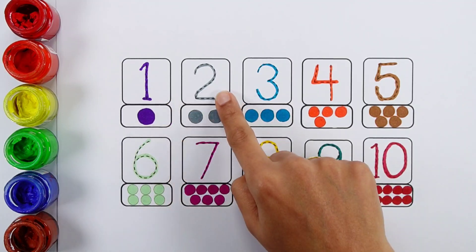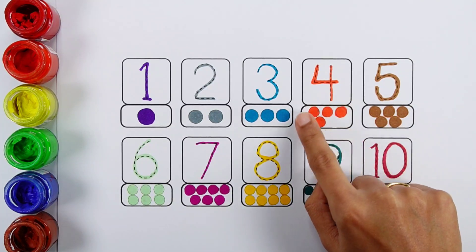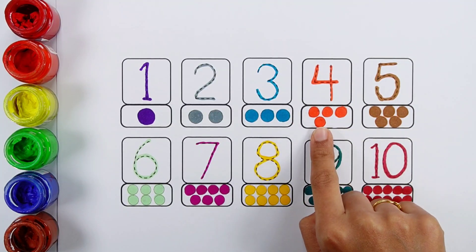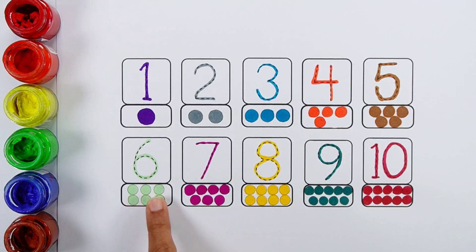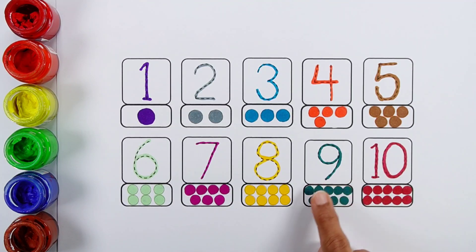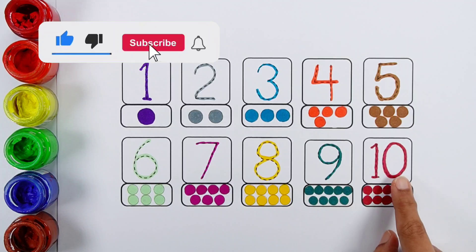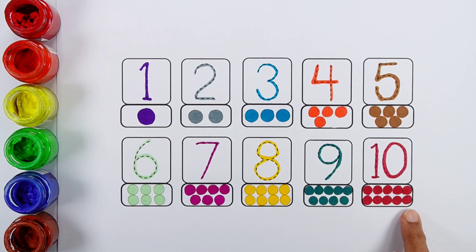One: one ball. Two: one, two — two balls. Three: one, two, three. Four, five, six, seven, eight: one, two, three, four, five, six, seven, eight. Nine, ten: one, two, three, four, five, six, seven, eight, nine, ten — ten balls.